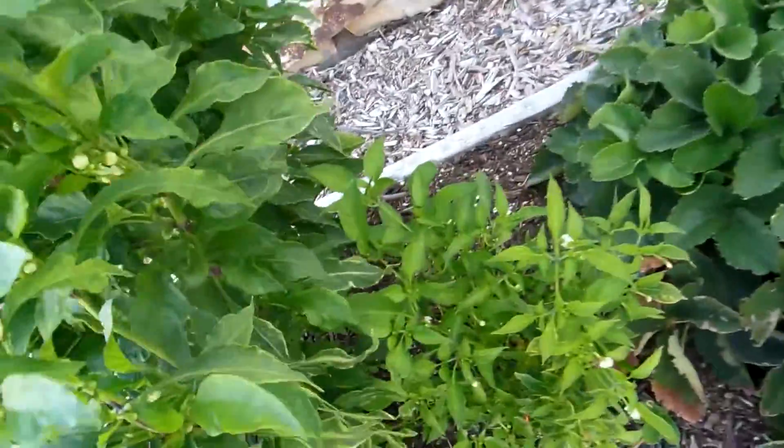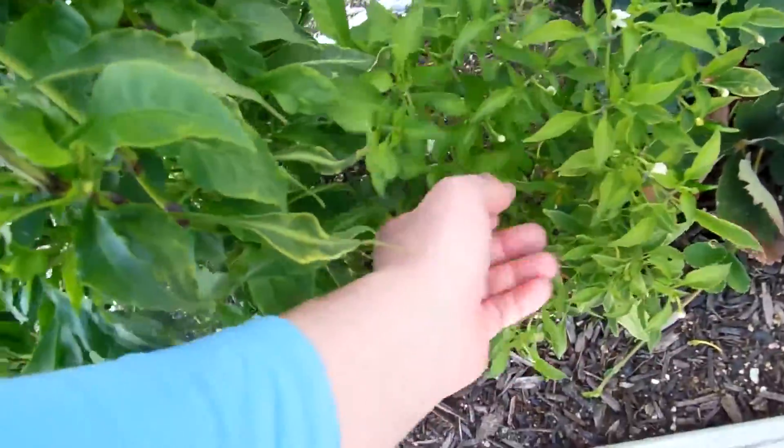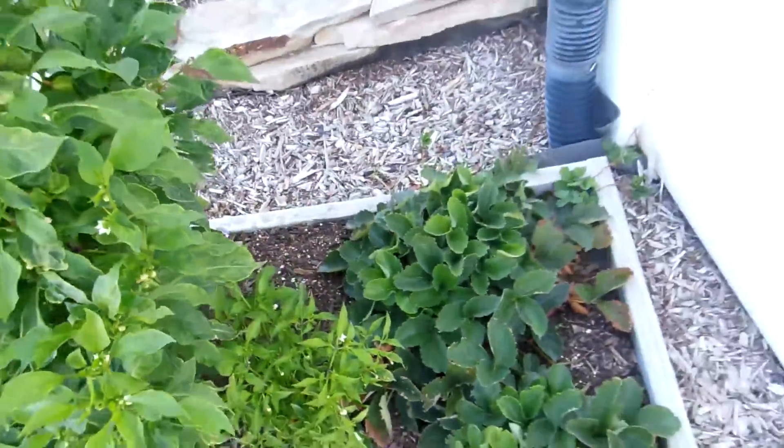We'll keep looking for that. With our little Cayonetta, lots of new flowers, and some new peppers forming. There's one old pepper here I can take. So that's pretty exciting.